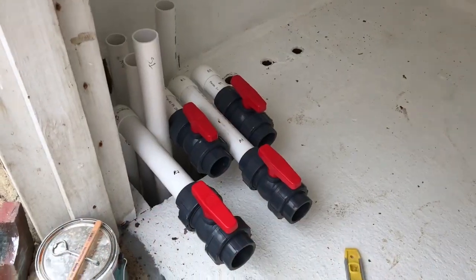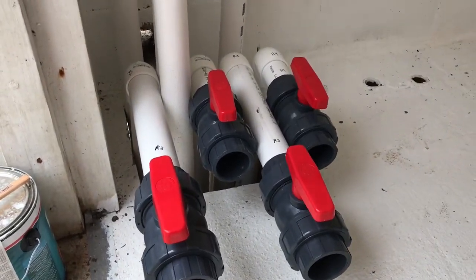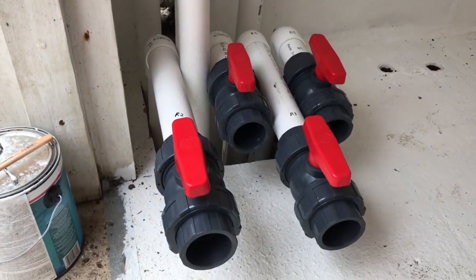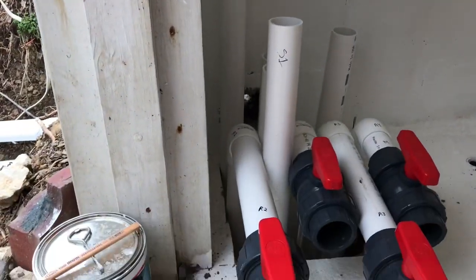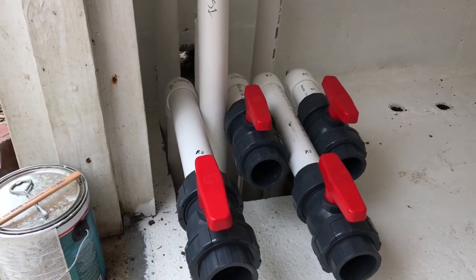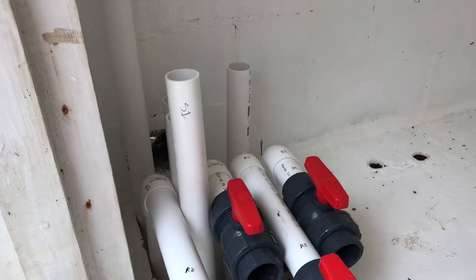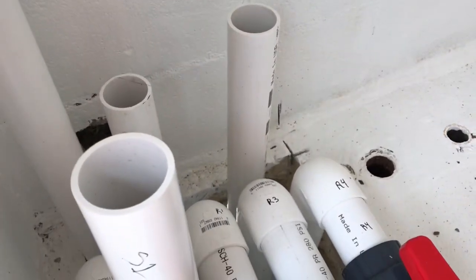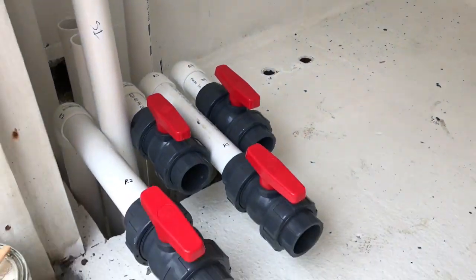We've got some valves mocked up here, staggering them to make sure we've got plenty of room between them to work on them, take them out, repack them. That's the four wall returns that we added in. Now we've got to do the floor return — pick that one up and bring it in, and that'll be the last of our returns. Then we've got four on the suction side: two skimmers, the main drain, and a vacuum line. We've got to pick all those up and get valves on them as well.